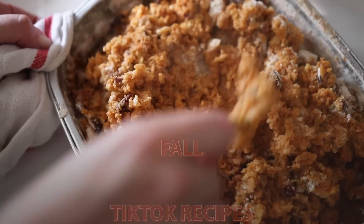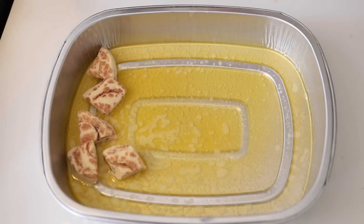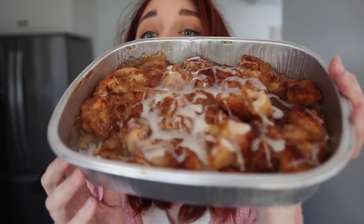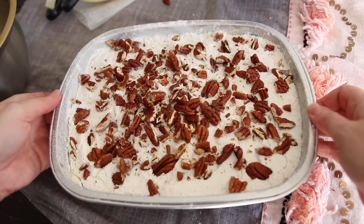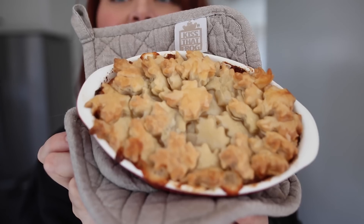Today I am going to be taste testing fall-inspired TikTok recipes to see if they're actually good or not. Part of my strategy was to pick viral recipes that are really easy to make, so you don't actually have to be a good chef, but when you make it you could possibly show up and look like you're impressive to people even when you're not. I've got desserts, appetizers, main dishes — lots of delicious, hopefully, options.